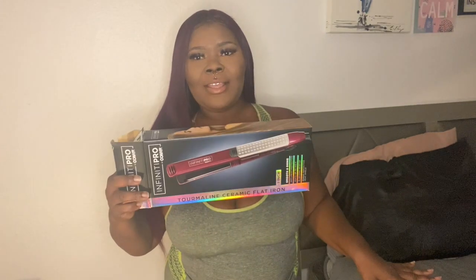I've been trying to do this for the longest, but I never could find it anywhere. Everywhere I looked, I could not find it. But I found it at the Walmart near my sister's house. I have been going from Walmart to Walmart looking for this Conair Infiniti Pro Tourmaline Ceramic flat iron.